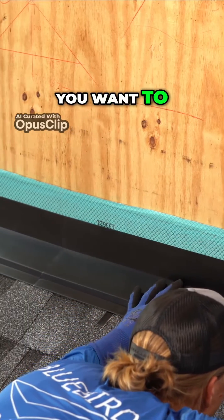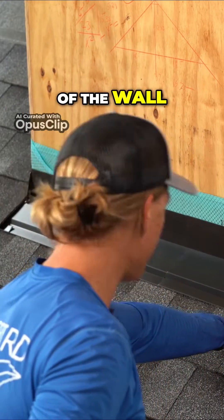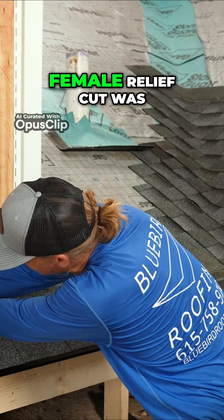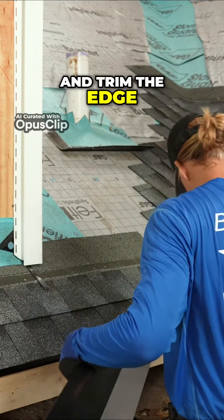You want to bring the corner of your cut to the corner of the wall. Look over here and see where the female relief cut was, make a mark there, and go ahead and trim the edge of this.